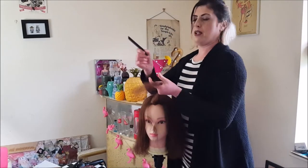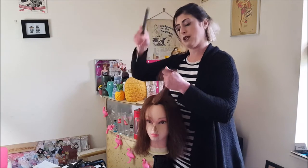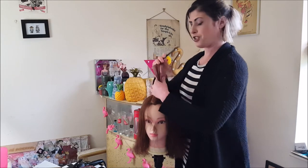Here we go. You can use a rat tail comb — I've got a pintail comb here, which is really good for this sort of thing because it's good to get nice clean sections.